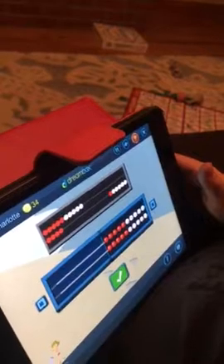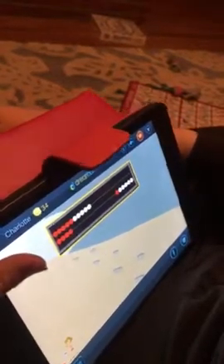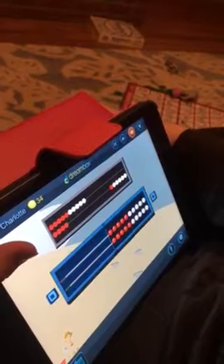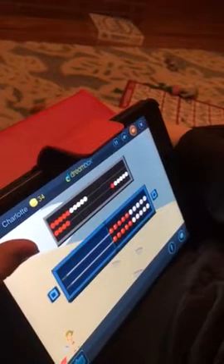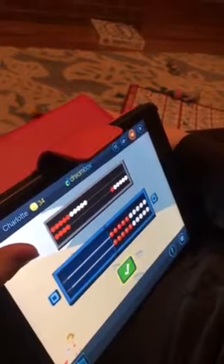Do you want to try something to start? I don't know. Click on the question mark, see what it says. I'll show you a number on the math rack. You build the same number a different way. Move beads on both wires to build the number. Click done when you are finished.